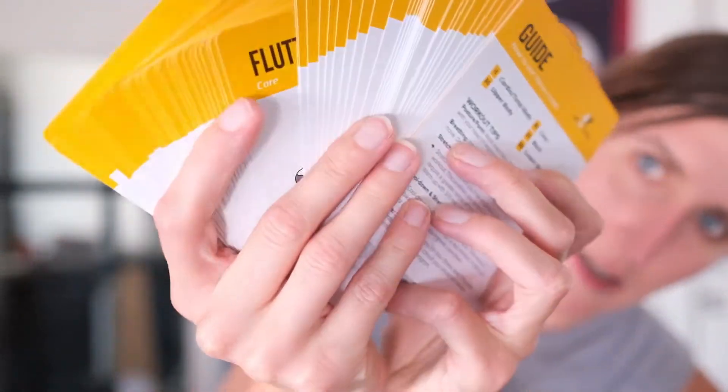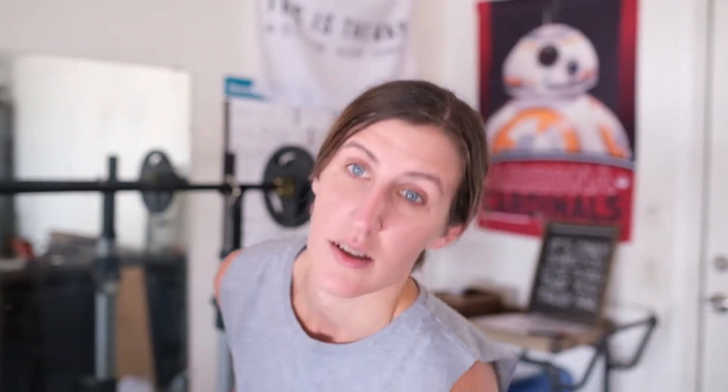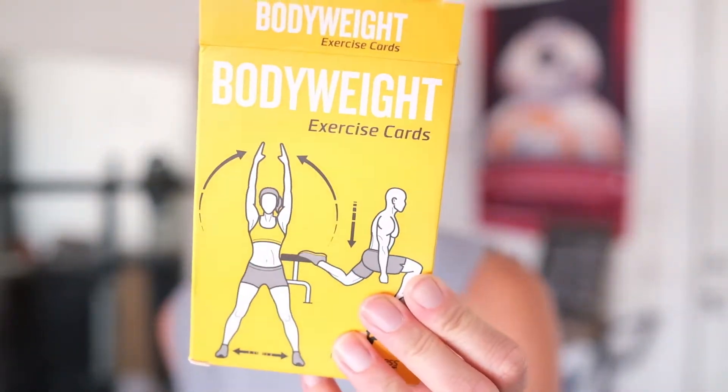I'll go over body weight today because honestly it's just super cool, and again, if you're on the go, it's easy to pack these cards and the little box into your luggage, into your backpack, or whatever. You can even just take some pictures to take with you on the go.